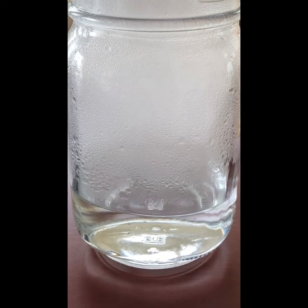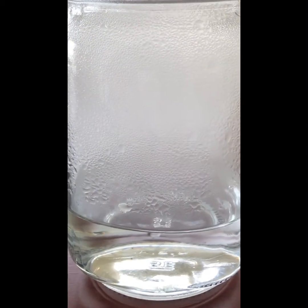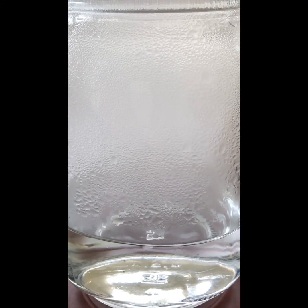After a few minutes, you'll see all of the condensation and you'll see droplets come down just like rain. It's a very interesting effect.